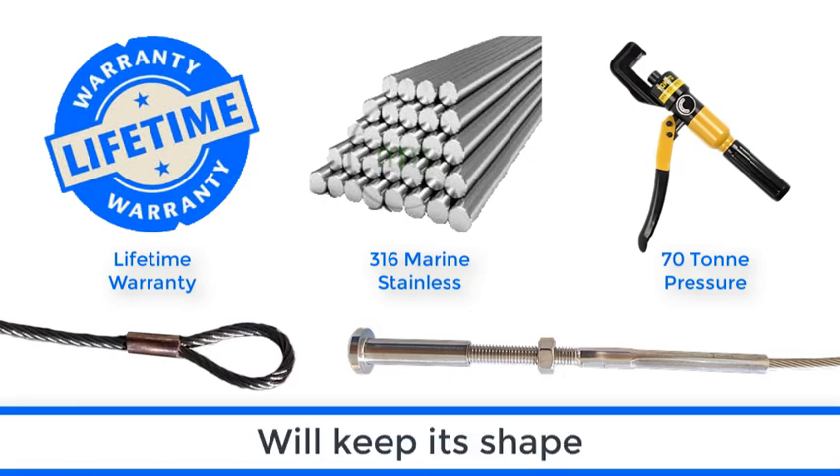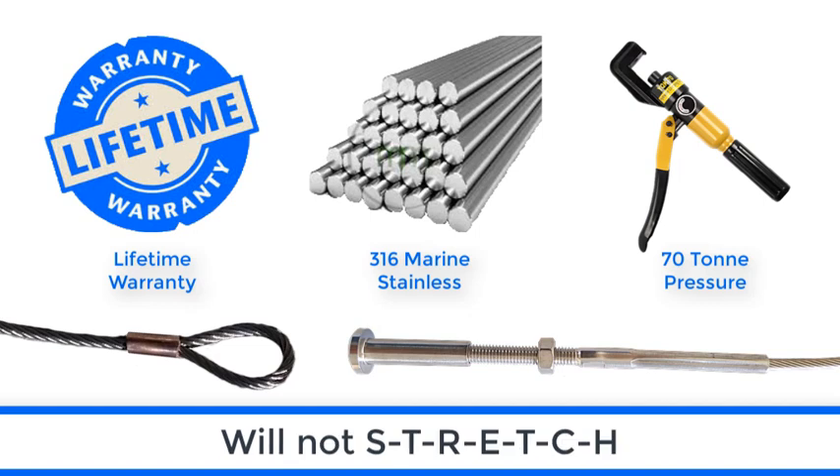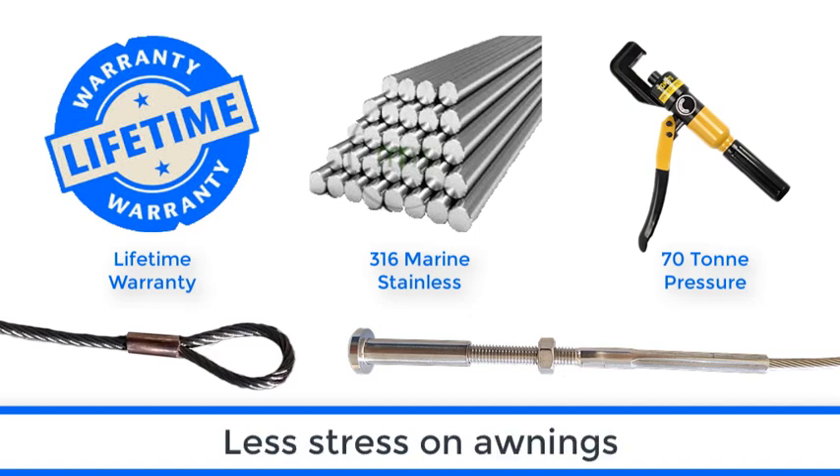The high quality cable will hold its shape, it will not stretch, and it does not need to be repeatedly tensioned, so it places less stress on your awning.